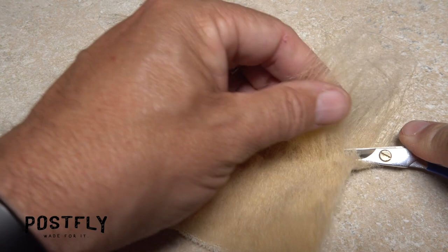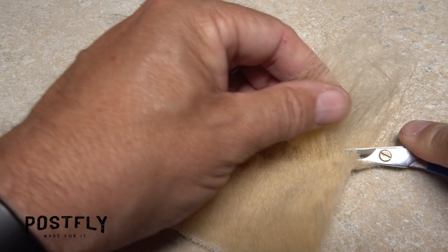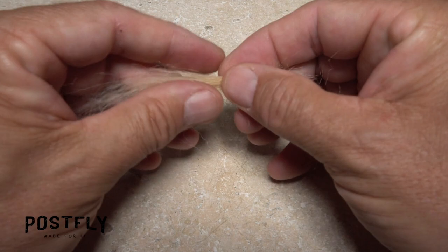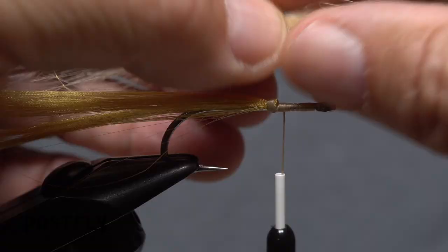The rest of the body of the fly is created using tanned craft fur. Snip an ample clump free down close to the backing, then strip out and discard the shorter fuzzy underfur from the butts. As with the gold fiber, you want the snipped-off butts to look more natural, so grab the clump by its midpoint and roll and slide it a couple of times to make those ends more random in length.